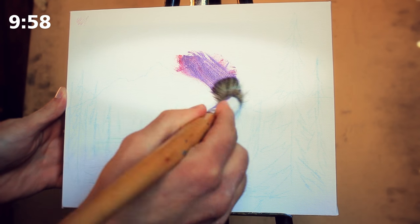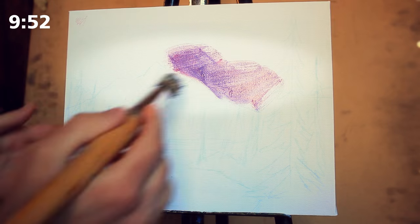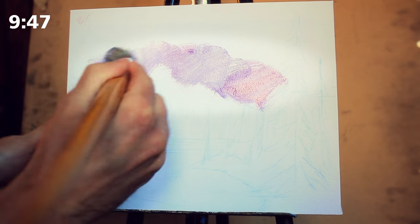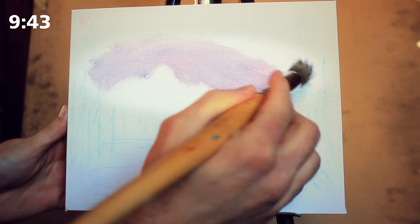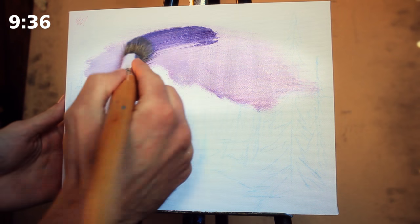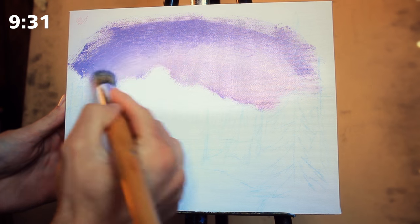We are beginning our snowy northern landscape here as we generally do in the sky with our large round-headed brush. It's a great brush for the sky because it doesn't have any sharp edges and of course it can render very smooth aesthetics. Now I wanted to do something very bright, very surreal, and so I'm starting in my sky with a purple — a mixture of primary red and primary blue with a lot of titanium white.